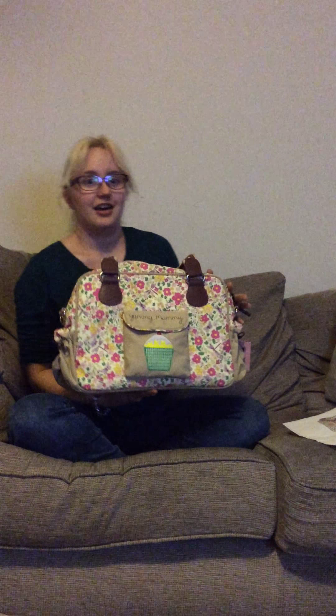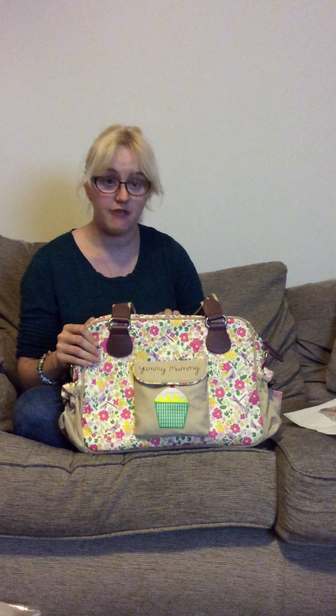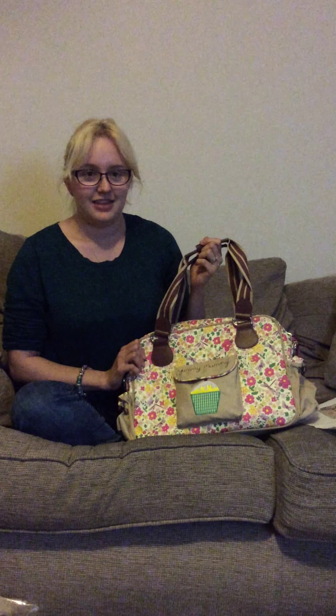I got the Yummy Mummy bag, which was a bit of a surprise, and I was so happy when this came through. I chose the cottage garden, purely because I have a little girl, so I thought go for a girly bag — suits her personality, suits mine. It's quite bright, colourful, fun, and floral, so that was one of the big things I liked about it. And the fact that the girly bag goes completely against the nice still black one that the daddy can use.